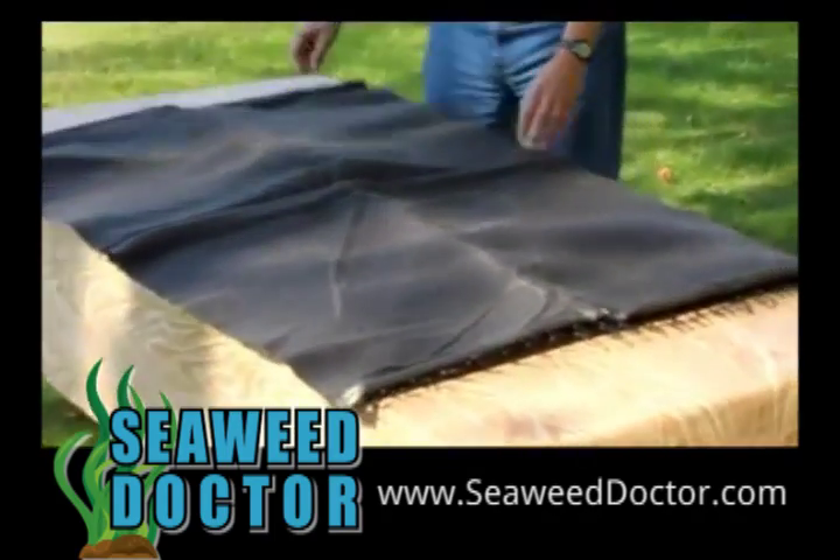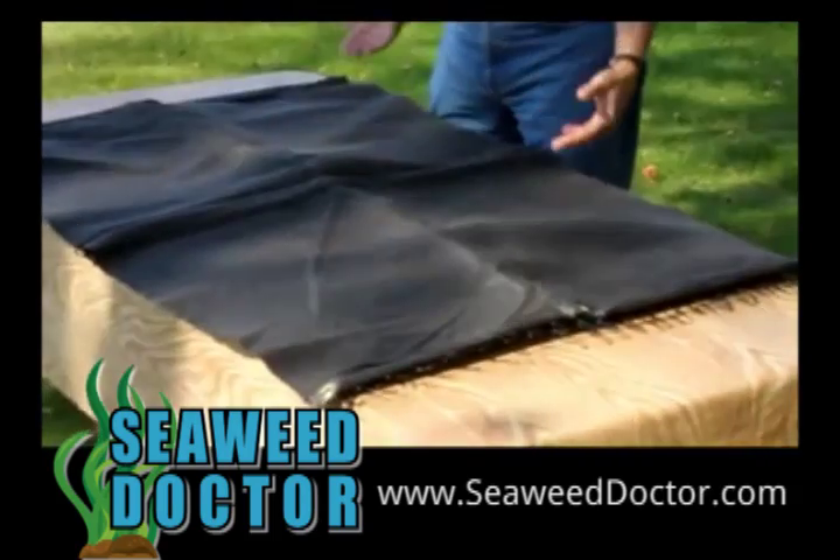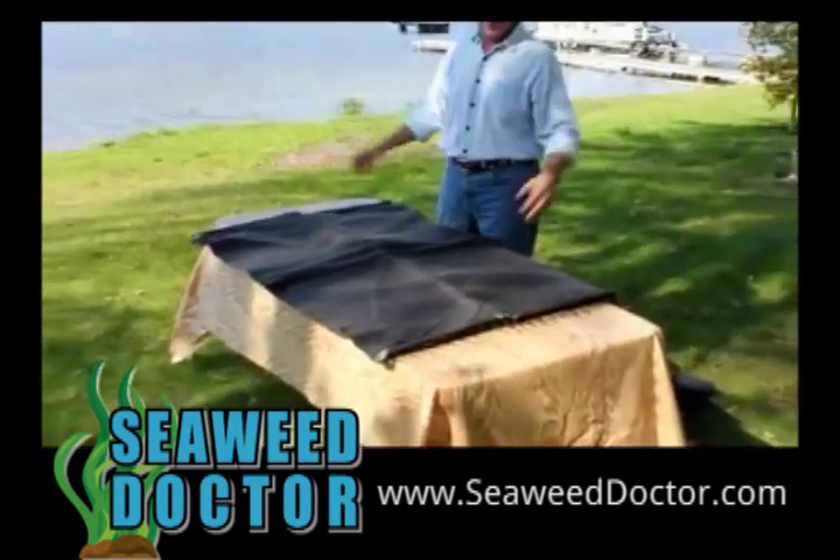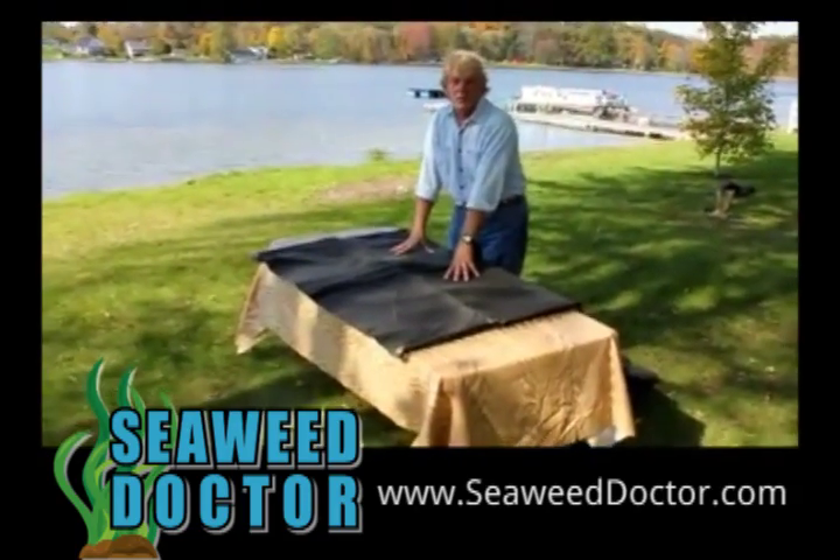This is what both kills the weeds and keeps you from sinking up to your rear end in muck. It gets laid down that way. And that's what I was walking on out on the lake, where you saw me sinking in the muck and then getting up and standing on top of the muck. This is exactly what I was standing on.